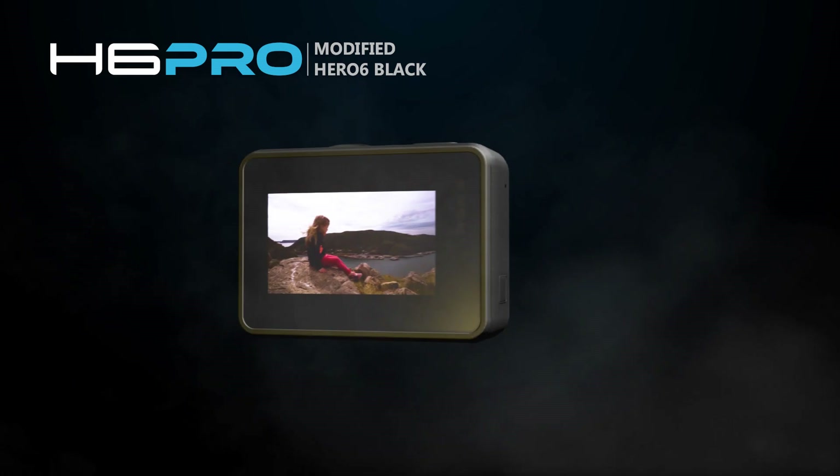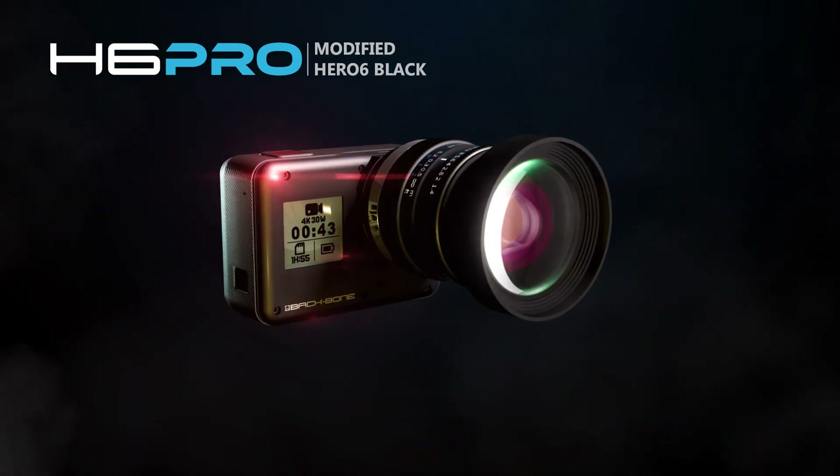The H6 Pro is a fully modified Hero 6 Black, only now the choice of lens is up to you.